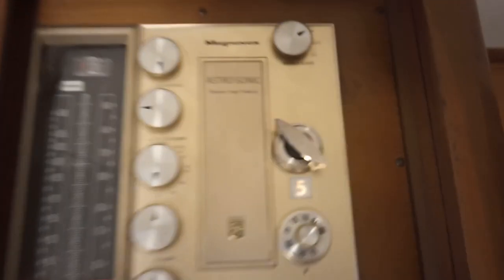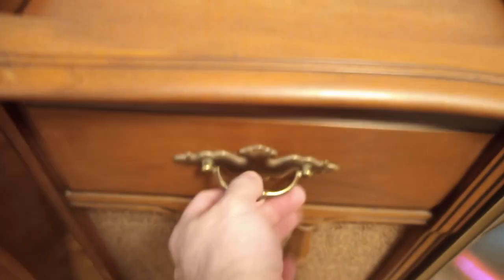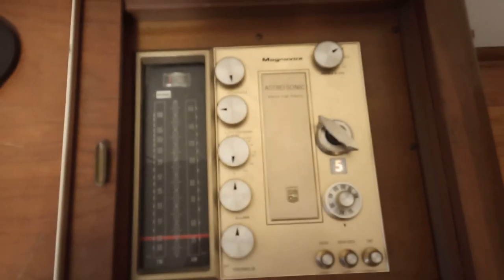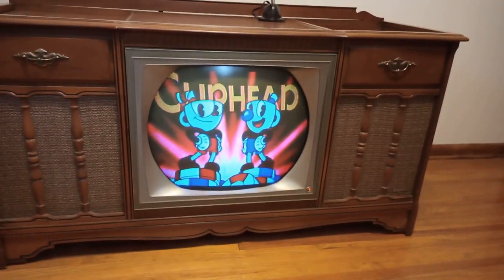Here are the knobs for the TV — it's set to channel 5, like the modulator is. These drawers are non-functional, but I have these panels that open up. Here's a record player on this side, and over here are the controls for the TV and the radio. And stepping back, there's the title screen of the game running.